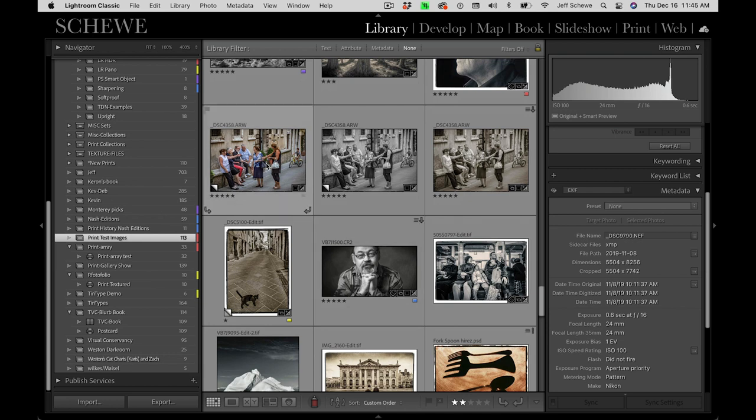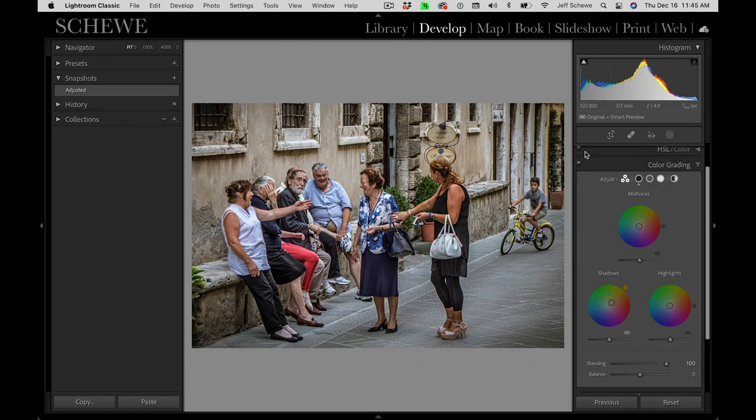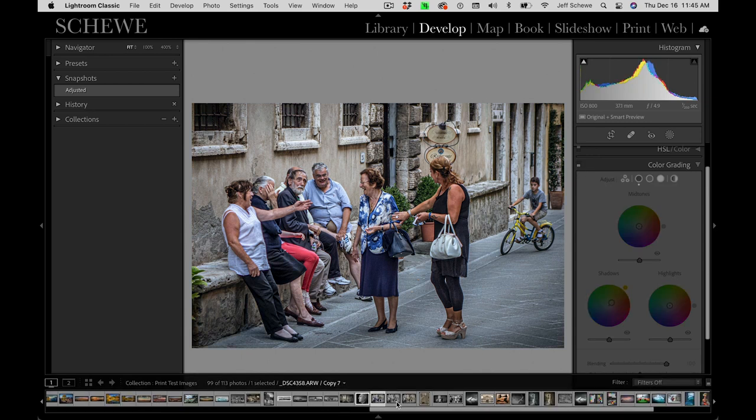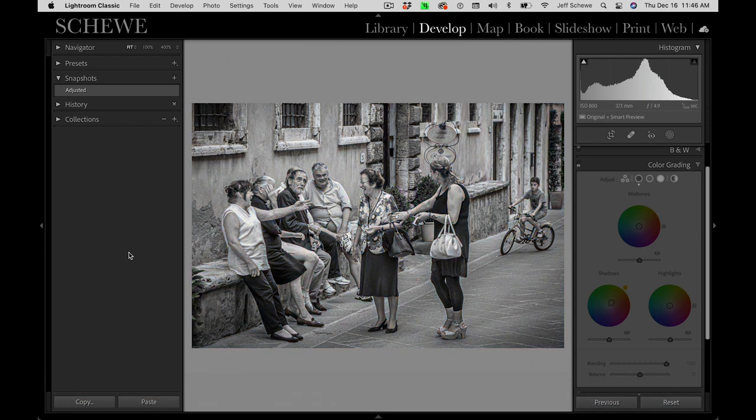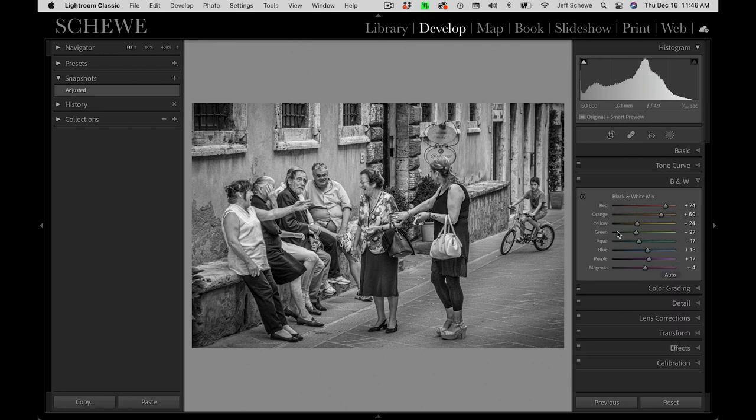What I wanted to show is a conversion from color to black and white to toned black and white. This is an image from Italy. Here is the original color image — we selected this because it's probably pretty typical of what most people will try to do: a normal image doing a conversion. The color is decent, but doing the conversion to black and white is where the interesting work begins.